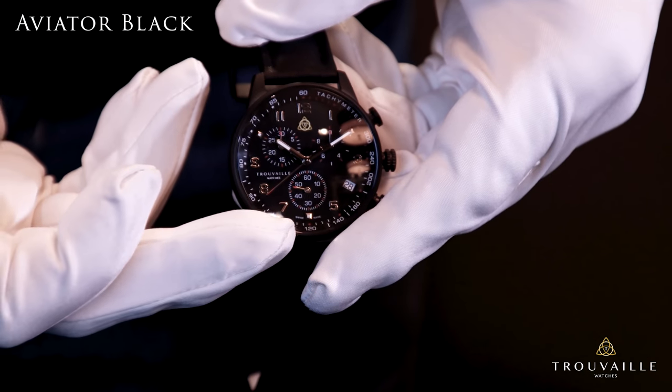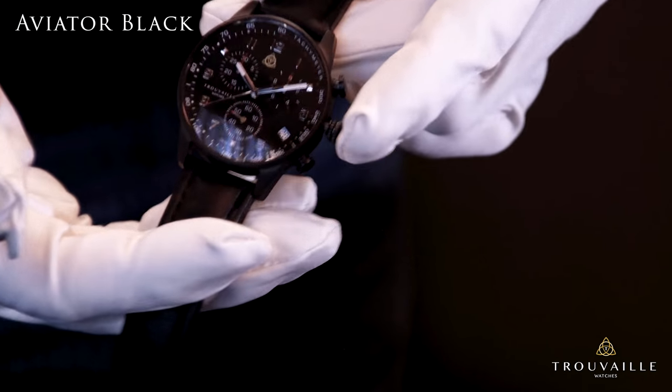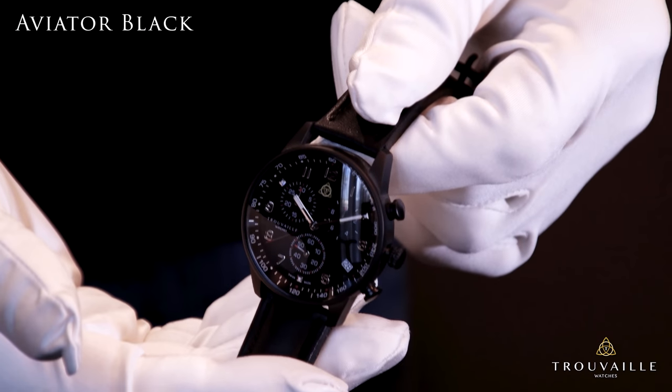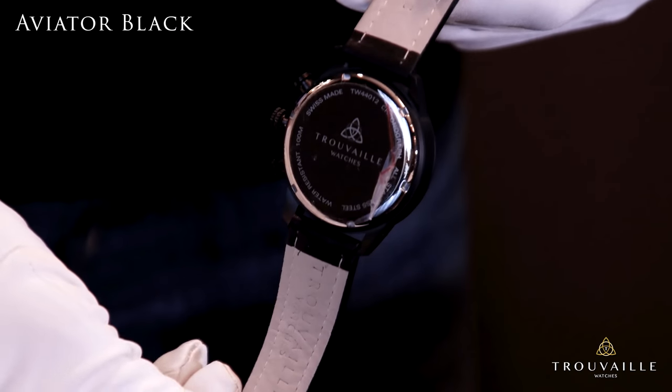This watch features a 41 millimeter dial covered by a scratch-resistant K1 mineral glass with sapphire coating. The case is all black PVD coated and stainless steel screw type case back.